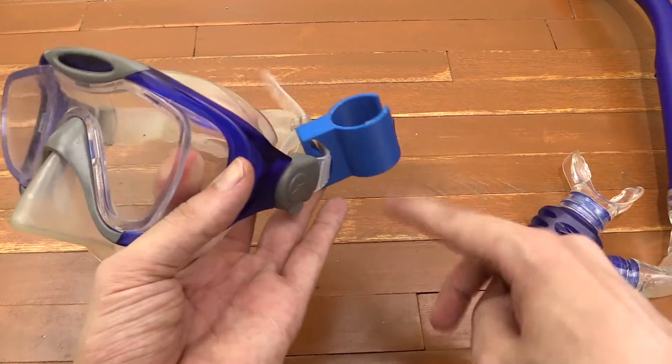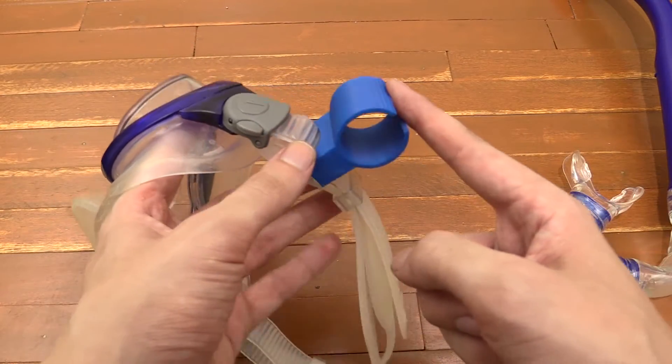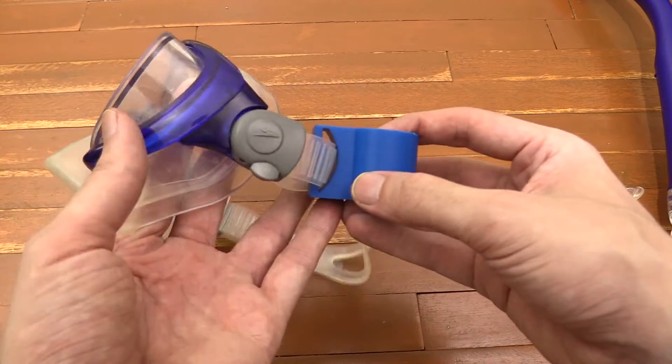So here's a replacement. I didn't come up with this design myself — I actually just found this on Thingiverse and I'll put the link in the video description down below.